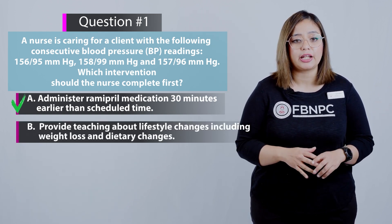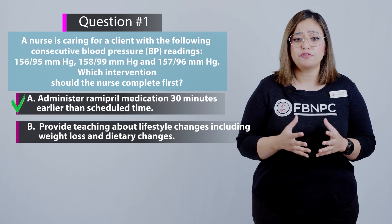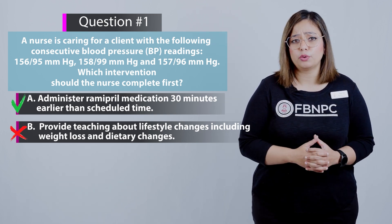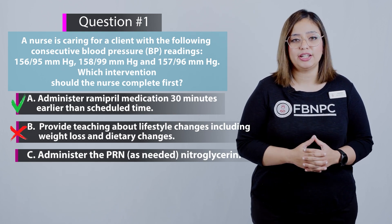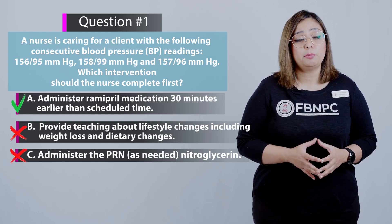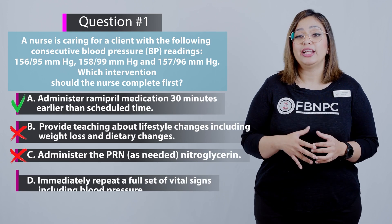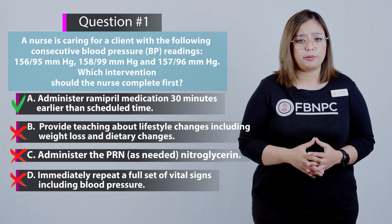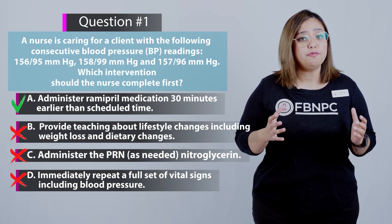Option B — provide teaching about lifestyle changes including weight loss and dietary changes — is incorrect. Teaching can be done later once blood pressure is controlled. Option C — administer PRN nitroglycerin — is incorrect because nitroglycerin is not used PRN for blood pressure control; it lowers blood pressure through vasodilation for angina management, not for controlling hypertension. Option D — immediately repeat a full set of vital signs including blood pressure — is incorrect because three blood pressures have already been taken; an intervention must now be implemented.